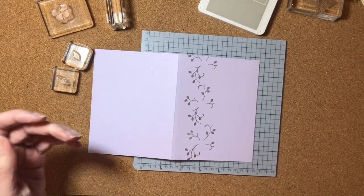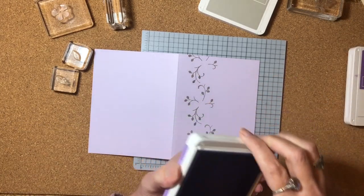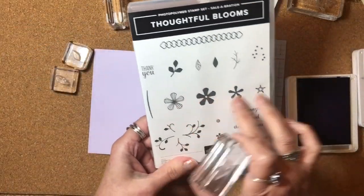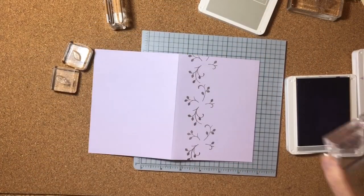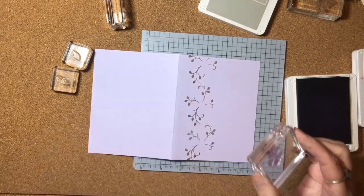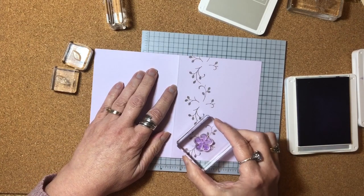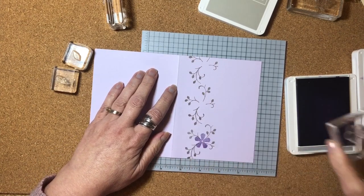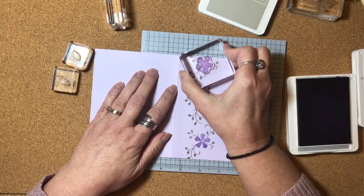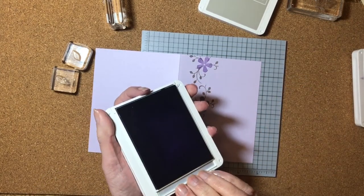Next I'm going to bring in my Highland Heather ink pad. I'm pulling out the solid flower — there are several different flowers in this set, and I'm using this mounted image here. I'm going to ink that up in the Highland Heather and stamp it in the openings of that particular cluster stamp. I'm not worrying too much about how it overlaps; I think it looks fine no matter what. I'll close up the Highland Heather.